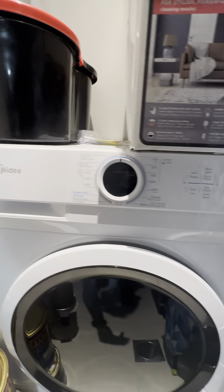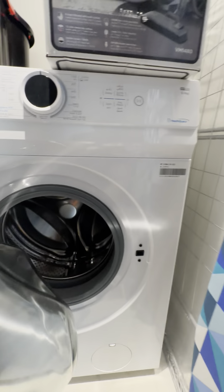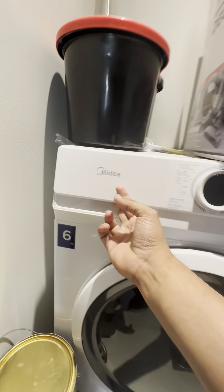To use the My Dear washing machine, ensure that the washing machine switch is turned on. Now open the door by this lever right here, place in your clothes, and pull the lever to close.